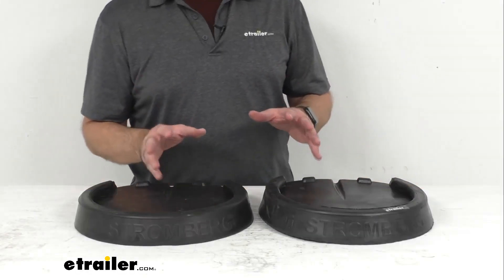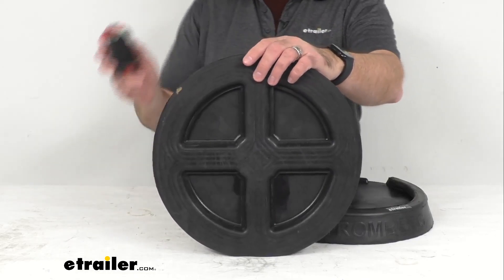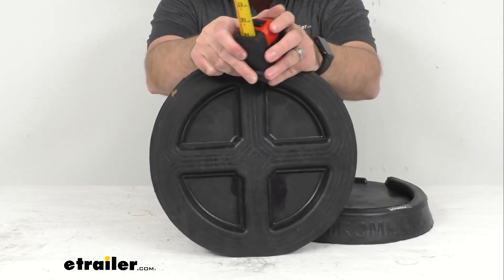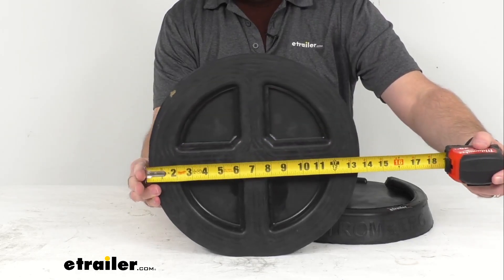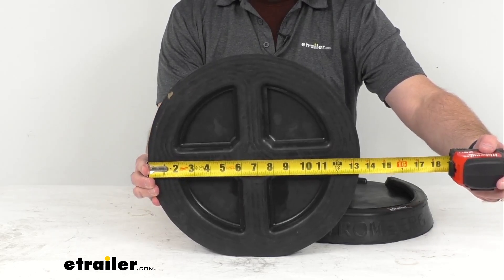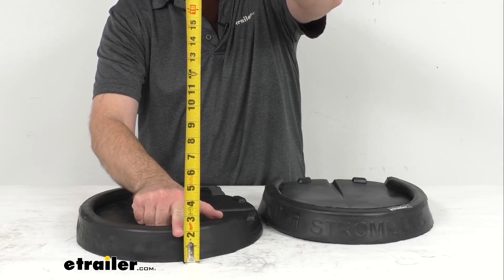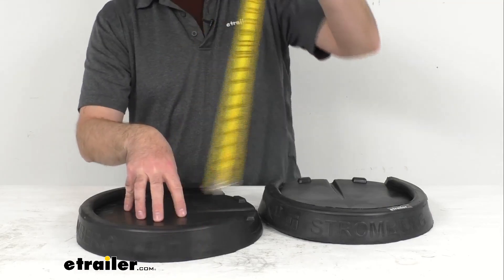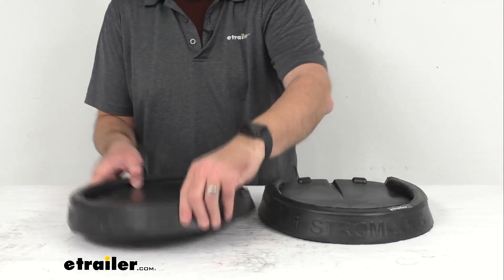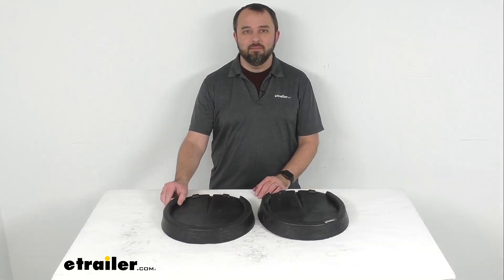Let me leave you with some dimensions. The overall diameter — the widest point at the base — is right at 13-and-a-half inches. The overall height is right at two inches. Again, this is going to fit your metal jack feet that are 11-and-a-half inches round. That's going to conclude our look today. I hope it was helpful for you. My name is Andy — thank you for joining me.